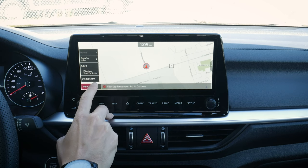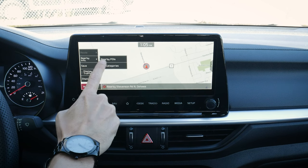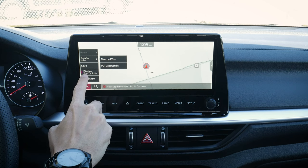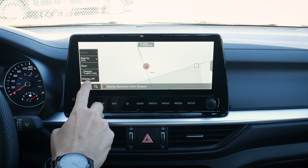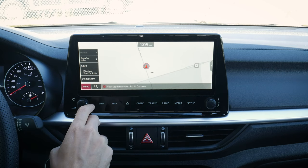We've got a menu button, an active route option (nothing going right now), nearby points of interest, categories to save, traffic information display, and the ability to turn the display off. There are a few different settings, and that's a recurring theme — you'll find some settings accessible from different parts of the interface.